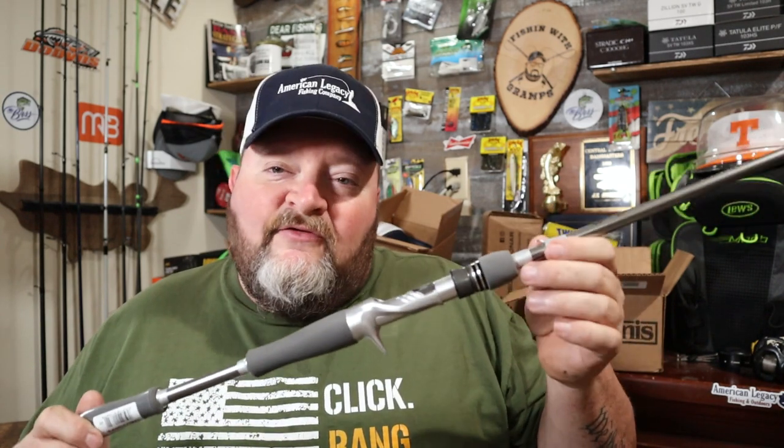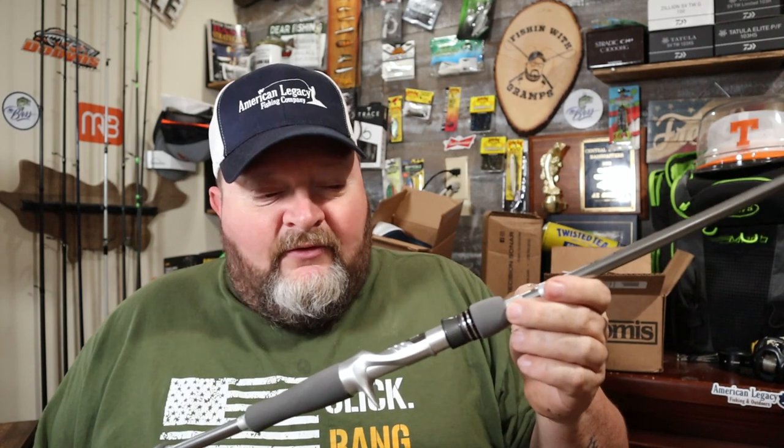What's up everybody, welcome back to the channel. Today we're doing another first look, first impression of the Daiwa Tatula Elite Brent Ehler signature series rod — this is the multi-purpose — for this year's kayak fishing tournament season.